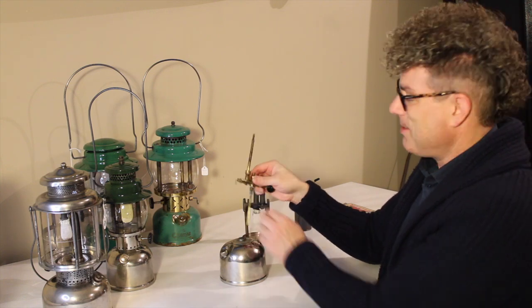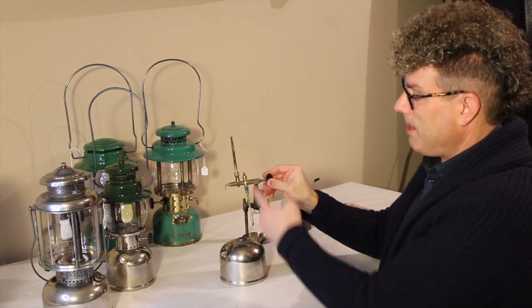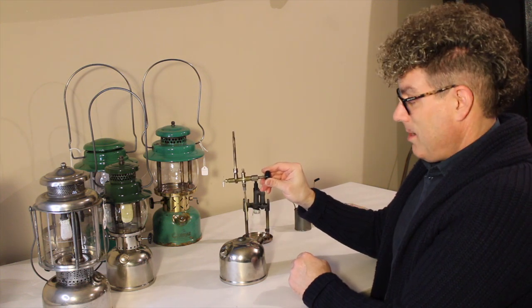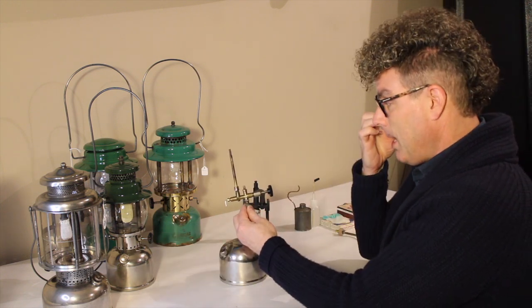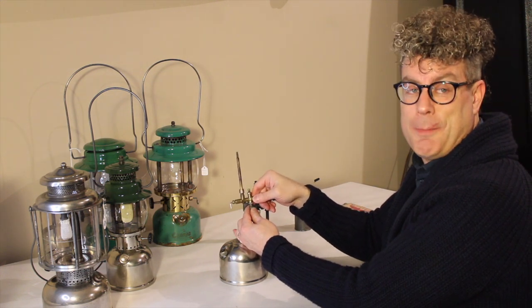When you open this valve, the fuel is simply going to flow out because of the pressure you've pumped into the top of the fount. It'll flow up the tube, into the valve, into the generator. Now, this is the same for the quick light, arrow lanterns, arc lanterns, and the kerosene: if you do that and try to light it, you're going to have a big fireball.